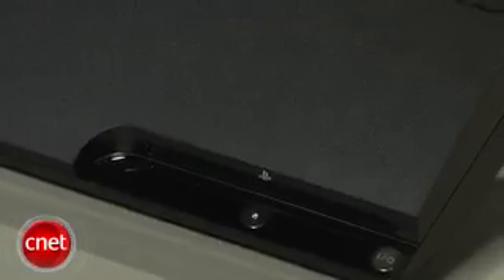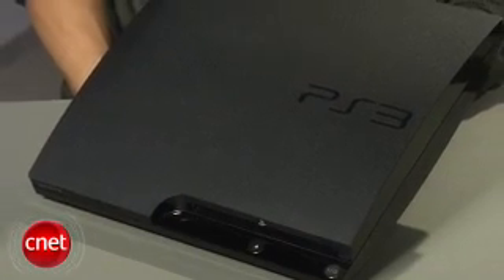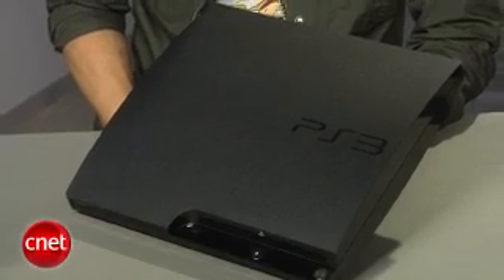There are a few things the new PS3 Slim doesn't have. There's still no IR port to use universal remotes with it. There's no backwards compatibility, so you won't be able to play PS2 games on the Slim. And Sony has also removed the capability to install another operating system on it, like Linux.